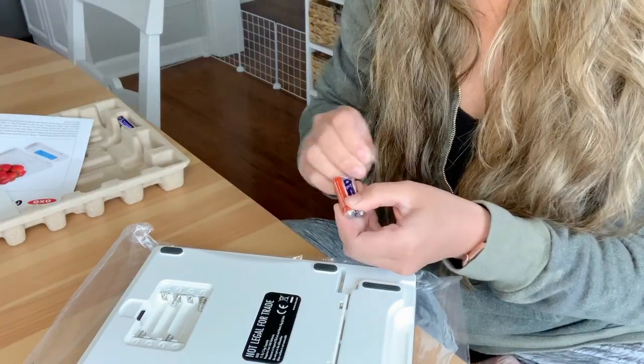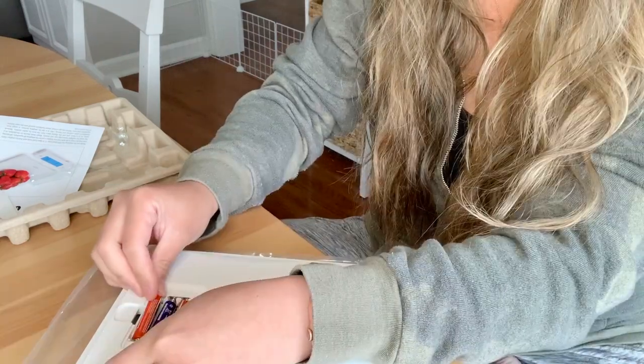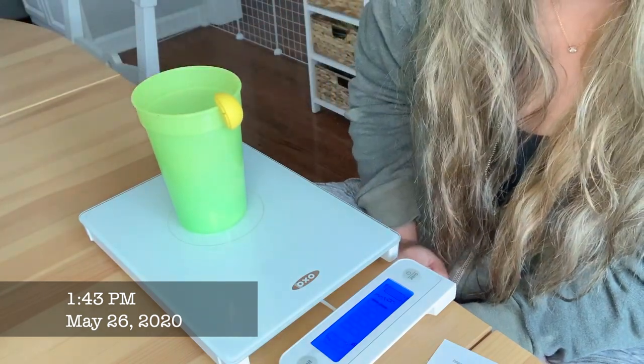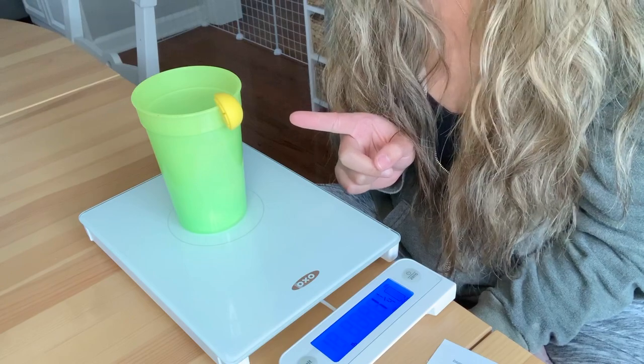The batteries go in the back. When I first held it up, I noticed that it had a good weight to it, so it's definitely not flimsy or cheapo — it definitely has some weight to it. I put the batteries in already and I'm going to go ahead and test it out. Apparently this cup is one and one-fourth ounces.